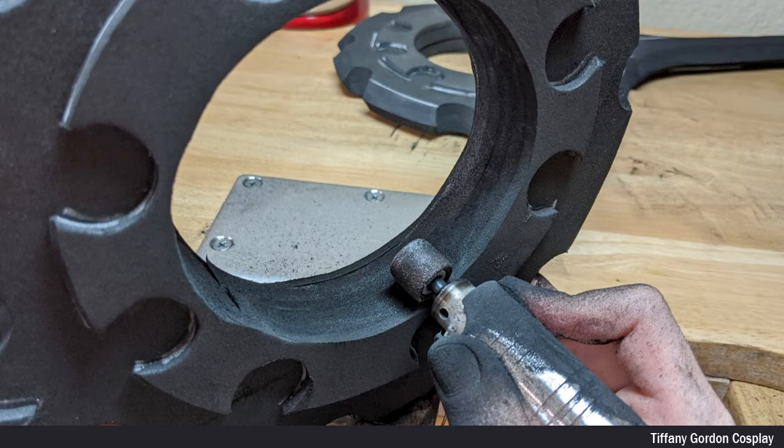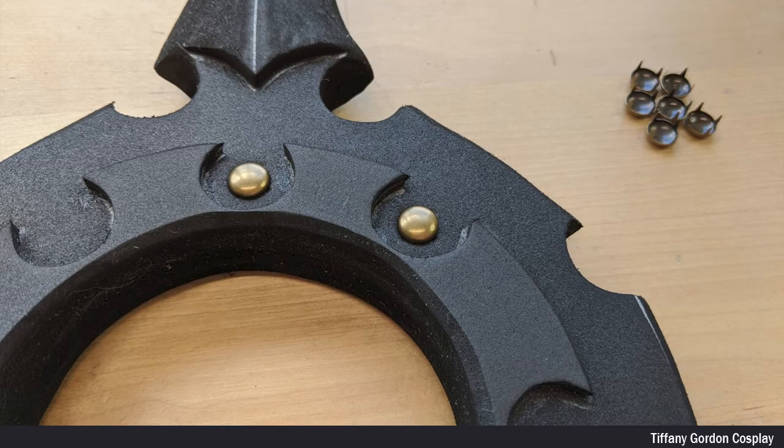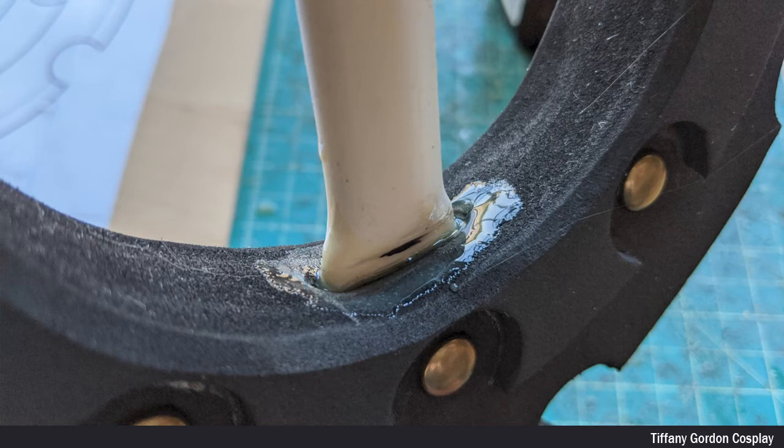Now that all of the EVA foam pieces were attached together, I sanded the inside circle where the handle will be using a sanding drum, and then rounded the edges at a 45 degree with the sanding drum again. For the little bead detail pieces on the daggers, I used some studs I had laying around the house. For attaching the handle, I first traced onto the EVA foam with a silver sharpie where the handle will need to go. Next, I burnt out the hole using a soldering iron so the handle could insert into the foam. Once the foam had cooled down, I inserted the CPVC pipes into the EVA foam and applied contact cement glue so that it would hold in place.